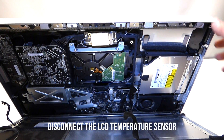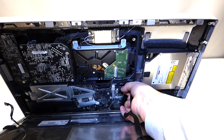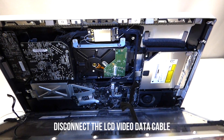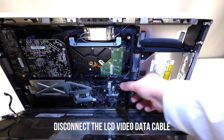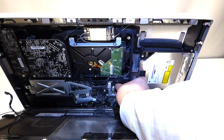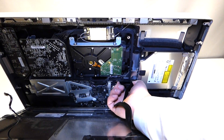The next cable we want to remove is the LCD temperature sensor. You can grip this and pull up on it — it'll come right out. The next cable we want to remove is the video cable from the LCD. It has two little feet that you can squeeze together and just pull up.